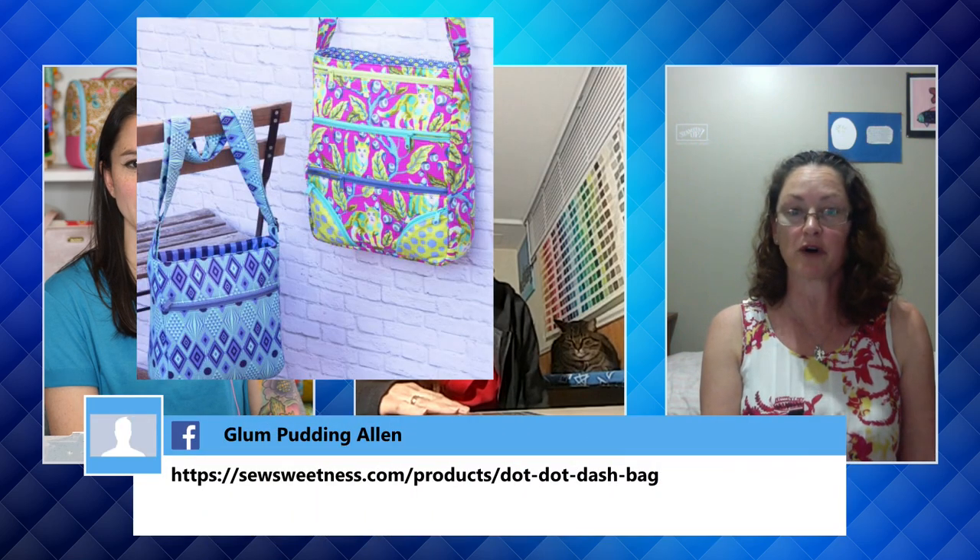Thank you so much to both of them — I know it's a ton of work. Susan asked how you join and whether it costs money: you just need to buy the pattern from the Sew Sweetness shop; there's no additional fee to participate in the sew along itself. The first week coming up is for getting your supplies, then cutting and fusing, and so on for the following weeks. You can join at any time — the information will be in the Facebook group whenever you're ready.